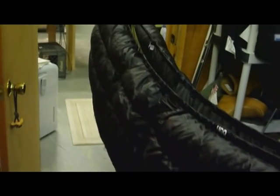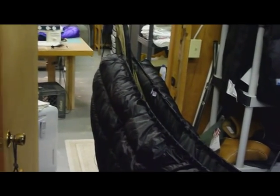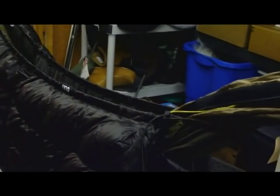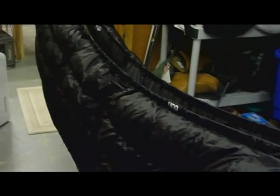This is an ENO that I've modified to put a bug net on. The bug net's not on it right now, and I also have a zero degree Zeppelin full-length under quilt on it. I want this pod system to be able to go around all of that and a zero degree inside Burrow top quilt, so we'll see what happens when I stick it on.